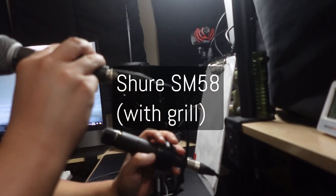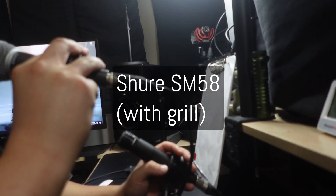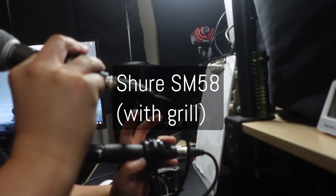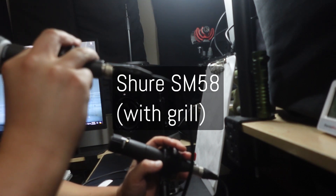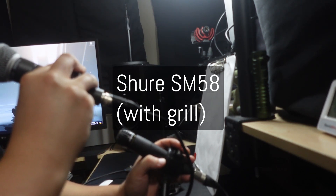Back on the SM58. Microphone check, testing 1-2-3. Okay, so I can at least say right off the bat, it's very, very clear that they sound nothing alike, at least when the windscreen is on. It sounds woofier, muddier, less pleasant — it sounds like the SM58 — and this is the sort of sound I personally don't like.